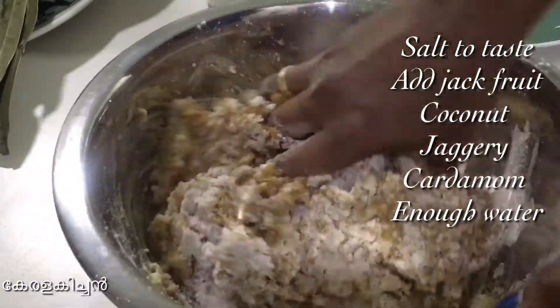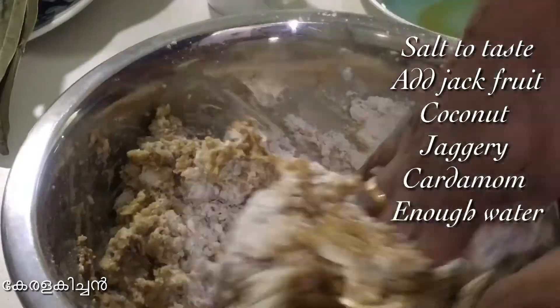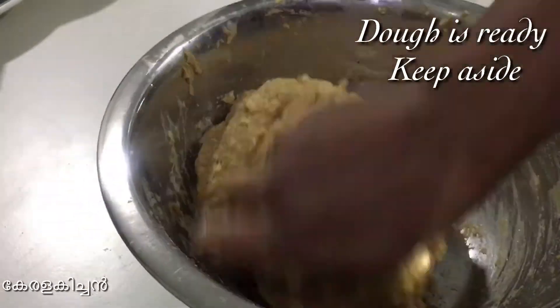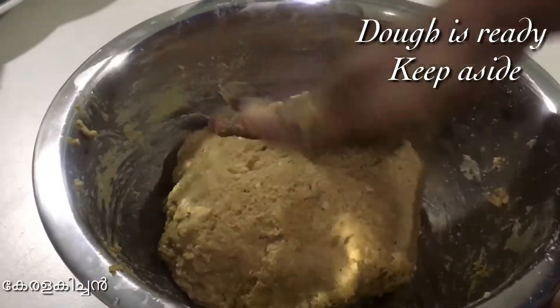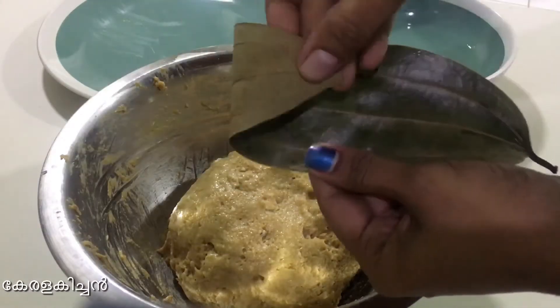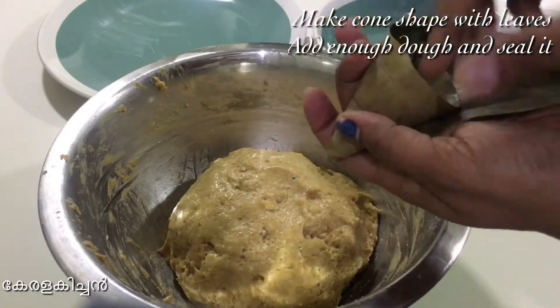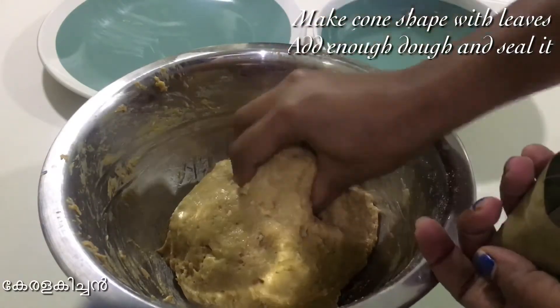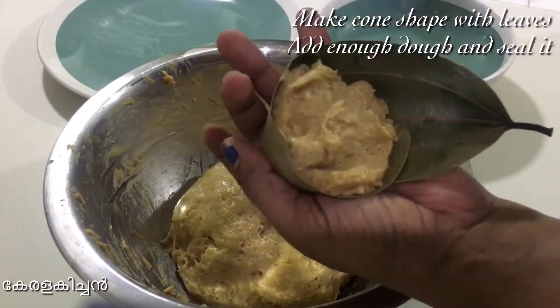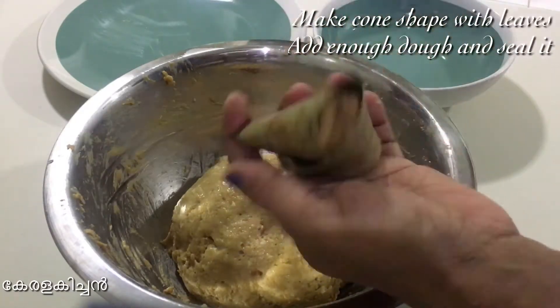So we will be able to make a little bit more of it. Now our mouth is ready. Let's clean our sides. We will be able to make this mouth, then make a cone shape, then a triangle shape.